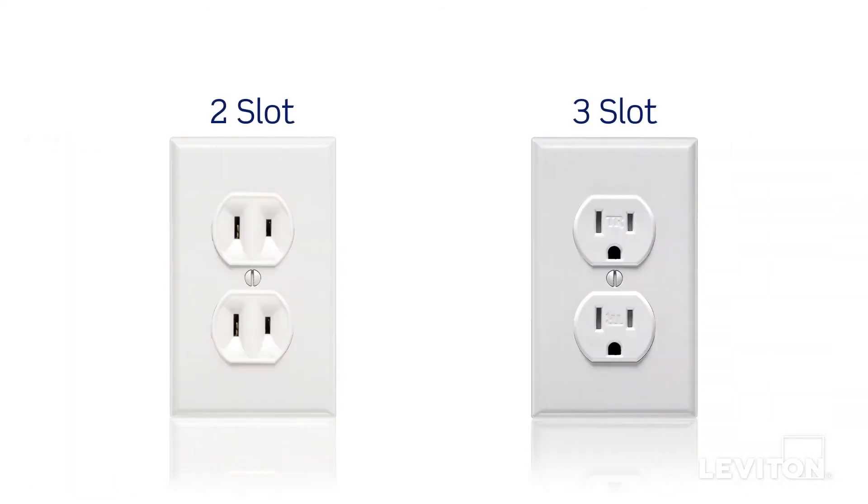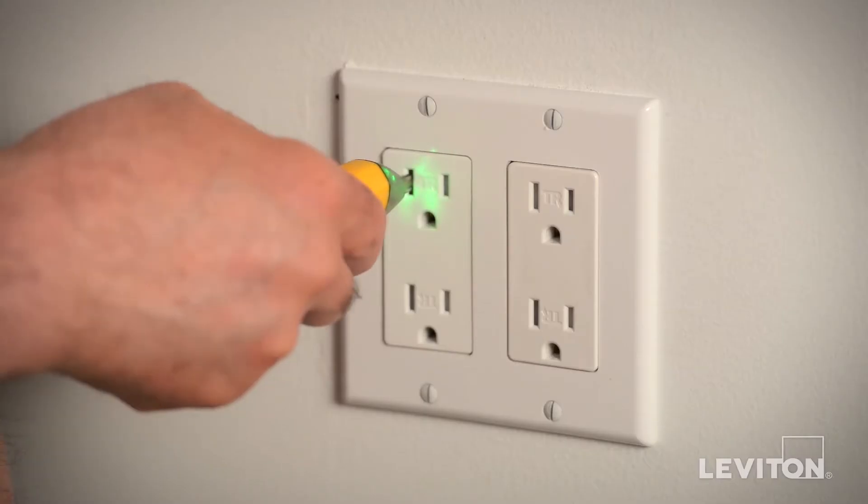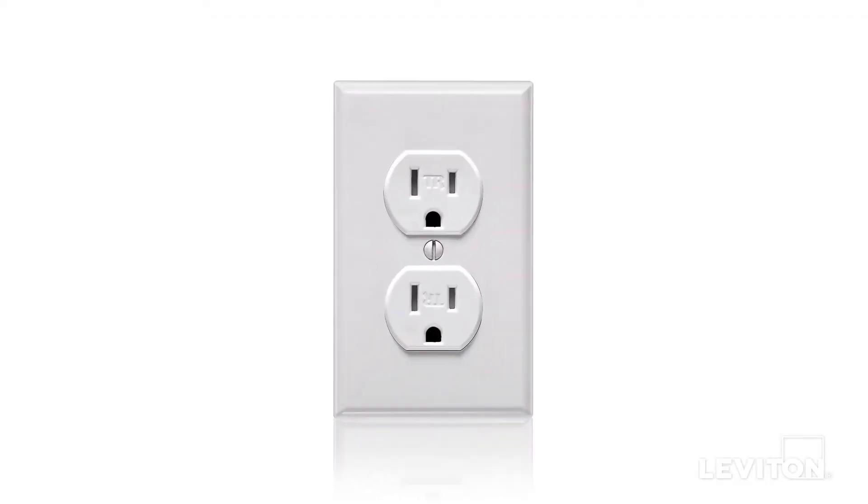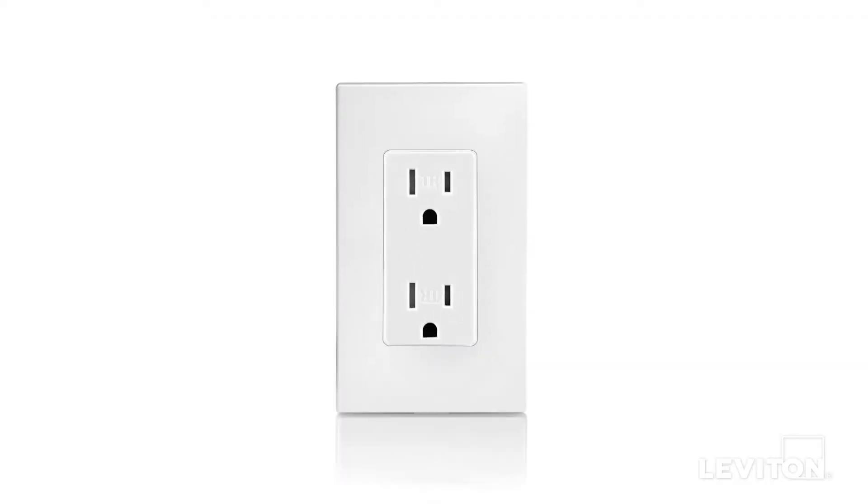You'll also want to determine if you have a grounded or ungrounded system. That's where the difference between two-slot or three-slot outlets becomes your guide. A simple tool like this inexpensive circuit tester can come in handy. Remember this rule for outlets: always keep the same slot count. You can also upgrade to a tamper-resistant outlet or to a tamper-resistant Decora outlet.